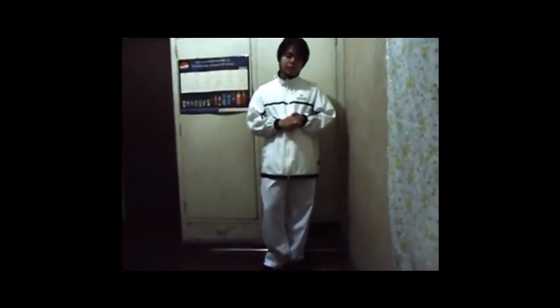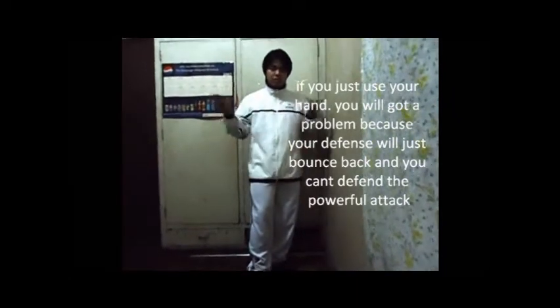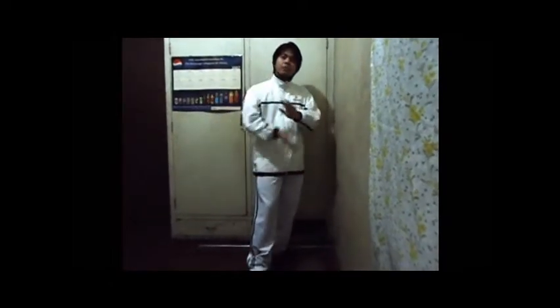So why is it that you need to also turn your body when you defend? The purpose is: when a strong attack — like a sucker punch — comes at you or approaches you, what will happen if you defend using only your hands without turning your body?